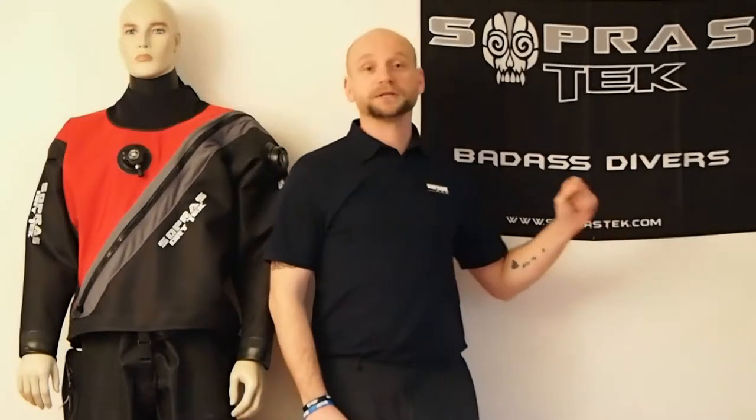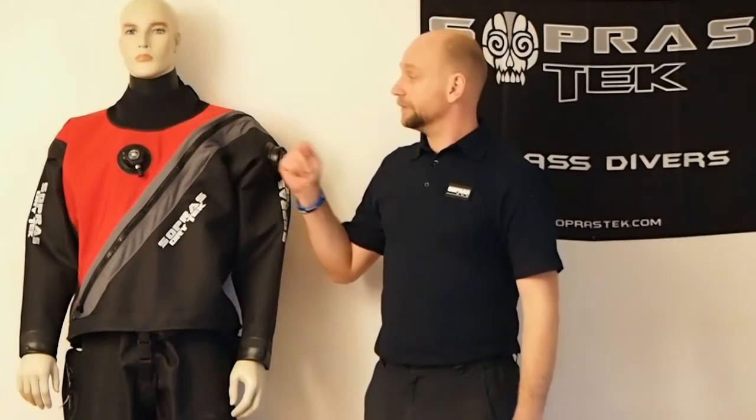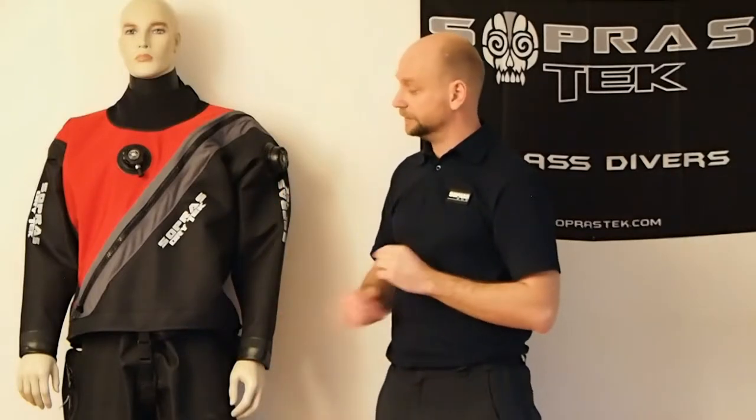Hello everyone and welcome to Soprastech. Today we're going to talk about our new trailer mini dry set, which you can find in our Soprastech catalog or by visiting www.soprastech.com. The dry set comes in three color variations — you can choose from red, yellow, or blue color combination with black. Now let's take a closer look at some of its features.